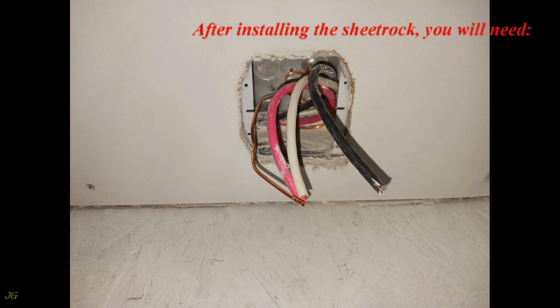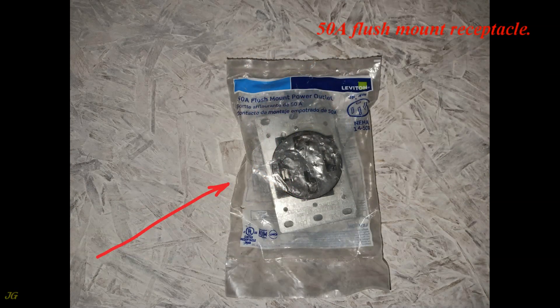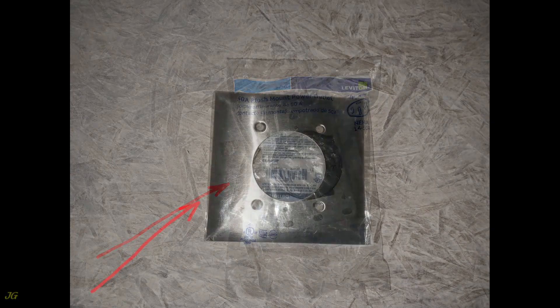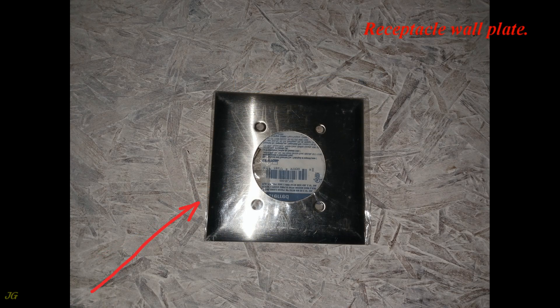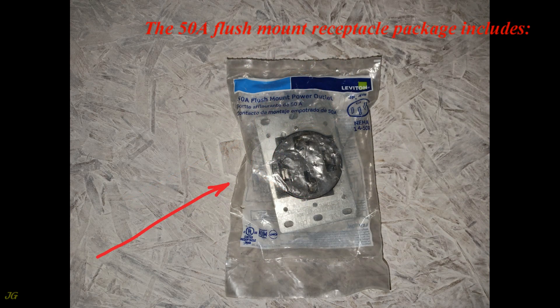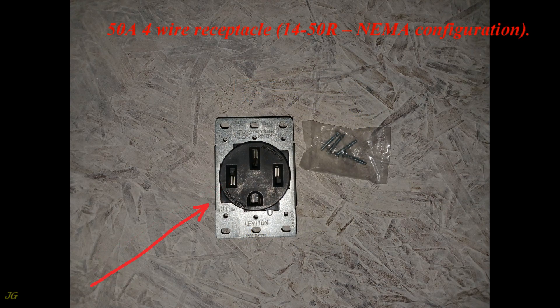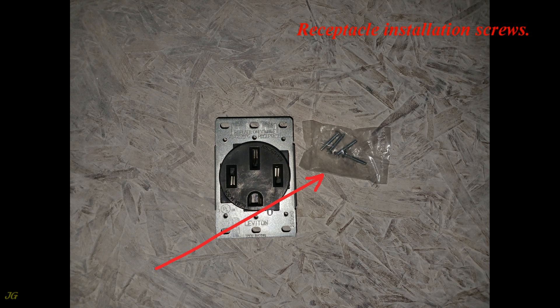After installing the sheetrock, you will need a 50-amp flush mount receptacle and a receptacle wall plate. Remove the wires from the junction box. The 50-amp flush mount receptacle package includes a 50-amp 4-wire receptacle, 14-50R NEMA configuration.